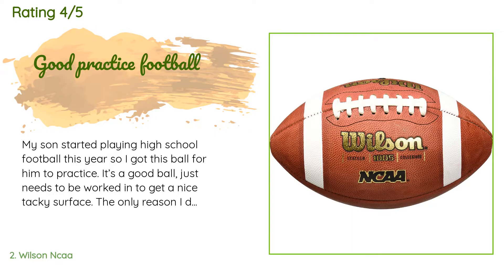It's a good ball, just needs to be worked in to get a nice tacky surface. The only reason I dinged it a star is because the white stripping comes off pretty easily — doesn't affect performance, just aesthetics.